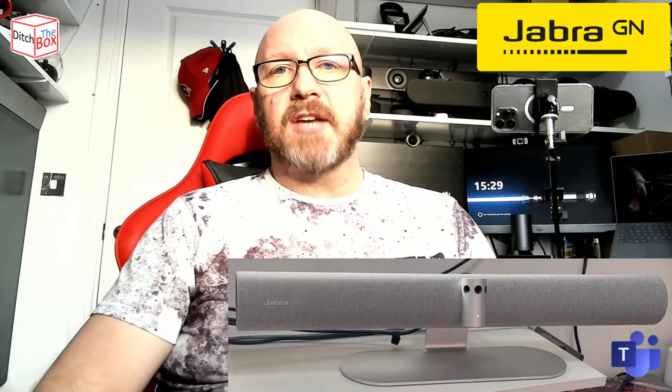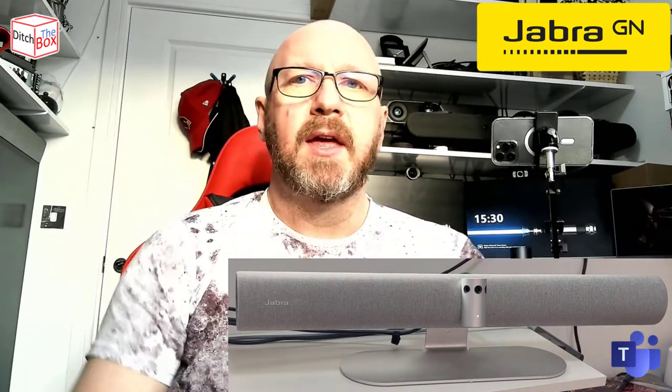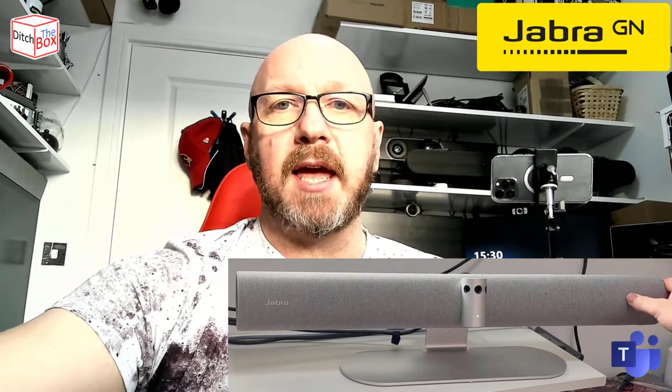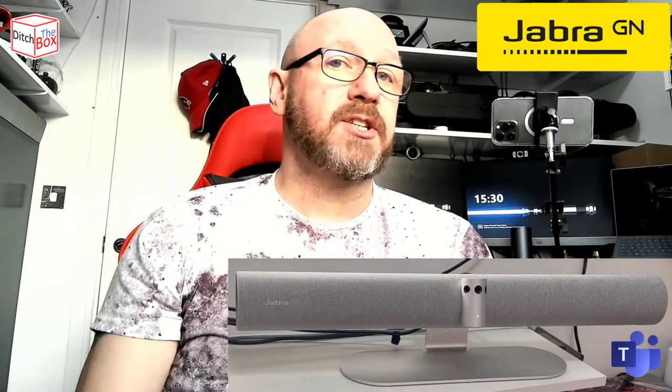So what's the Jabra Panacast 50 all about? It's an AV soundbar. It comes in two colors, including this gray color and a very dark kind of charcoal or black color. It's got a woven fabric over the top, which is the popular trend these days. And right here you've got the cameras — it's actually got not one, but three cameras.